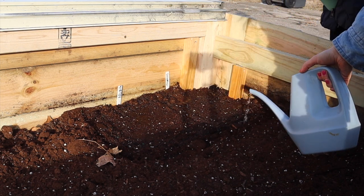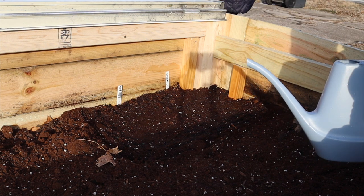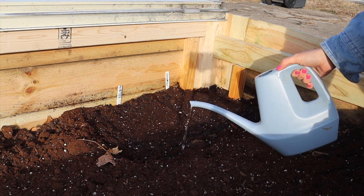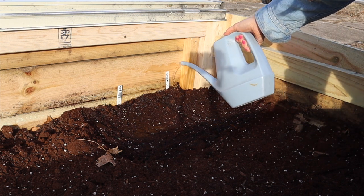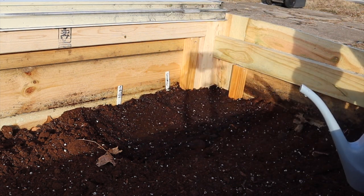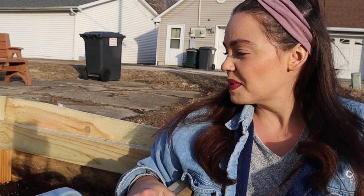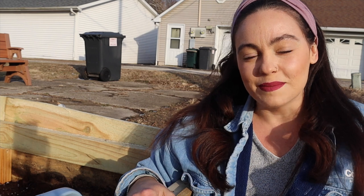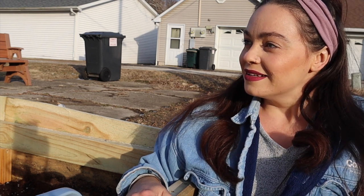We want it to be nice and wet. Another nice thing about the cold frame is that it'll retain this moisture really nicely. I'm still going to come out and check on the moisture — maybe I'll set an alarm on my phone once a week just to make sure these stay moist and don't dry out, because that'll lessen the chances of them germinating. I get to be patient with these seedlings — normally they would germinate in a couple of days if I planted them in March, but because I'm planting in the cold frame dealing with the elements, it might take a little bit longer.